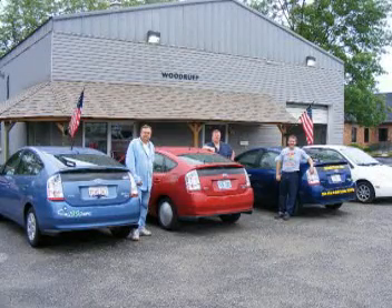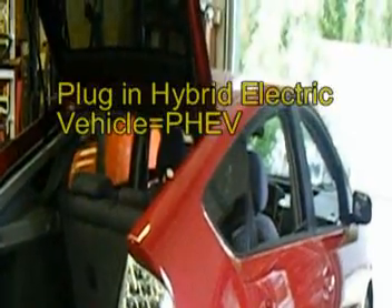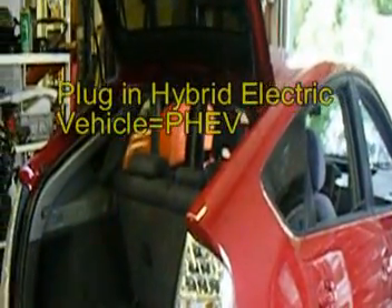Welcome to AutoBeYears.com, July 25, 2008. Plug-in Hybrid Prius Conversion No. 6.